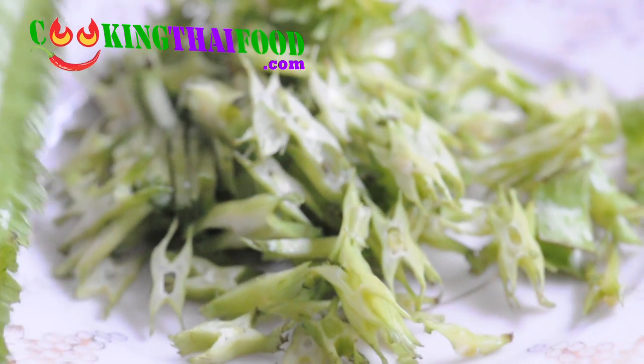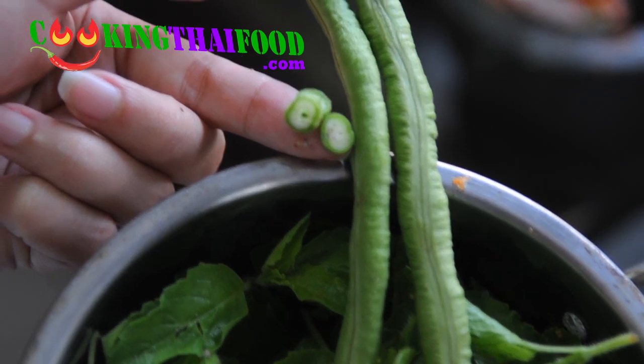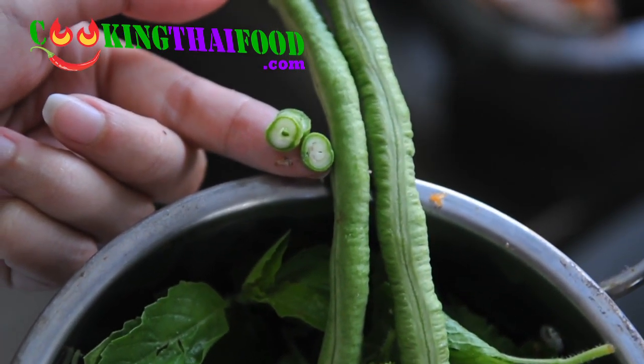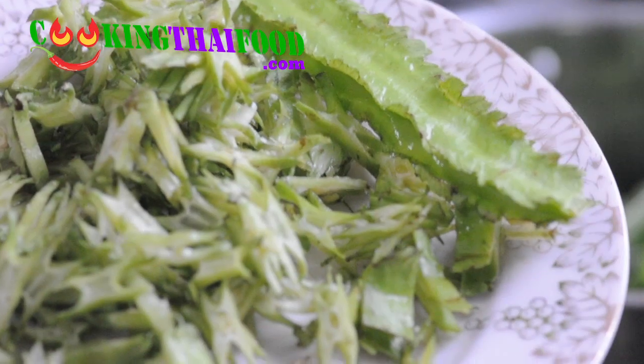This one is called thua pru. In English, it's called the princess bean or winged bean. But if you cannot find this one, you can use long bean instead. It might be difficult to find this one in America or somewhere outside Thailand.